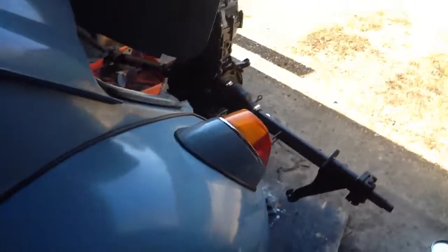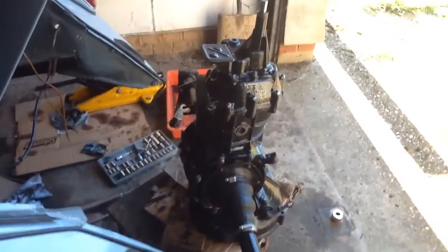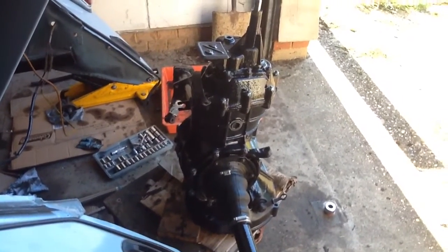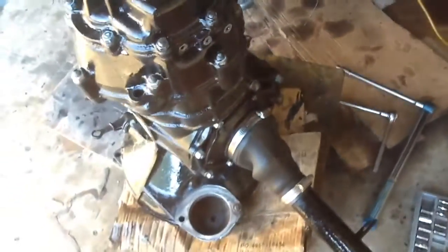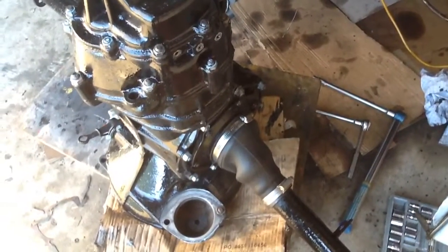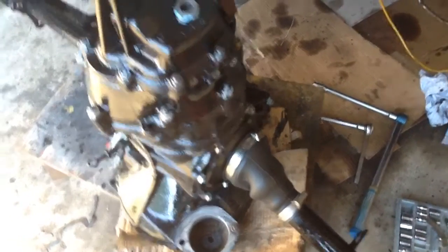It's currently got the gearbox out. The gearbox has had a massive leak on both of the side plates, so the o-rings and the gaskets have all been replaced like for like. There's three gaskets on each side, so we've replaced them. Hopefully over the next couple of days I'll have it back in the car and test it for leaks.